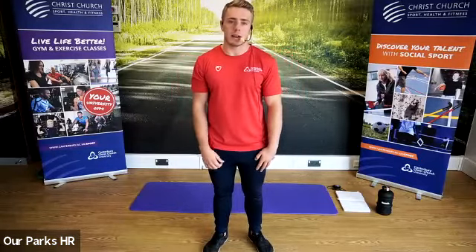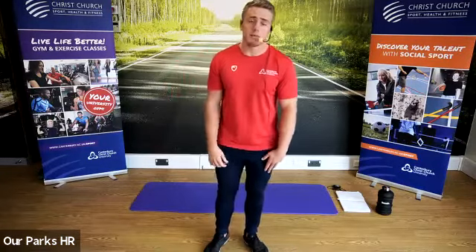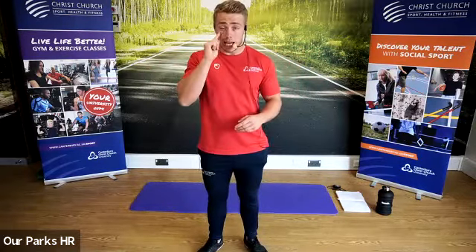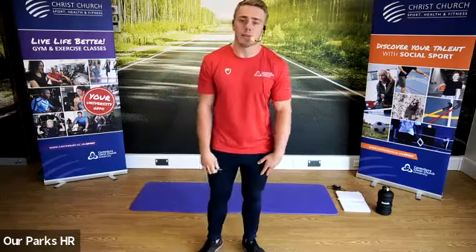Today's class is HIIT and abs. What it's going to involve is periods of high intensity work interspersed with recovery periods. For those of you that haven't been to a Christchurch Sport and Active Health class before, we're just going to hang around a couple of minutes to give people a chance to join in. In terms of equipment, just your body weight and a water bottle. We're going to mainly focus on leg-based exercises — things that involve jumping, stepping, squatting and lunging. If anything is a little bit too challenging, there'll always be a regression exercise given to you.